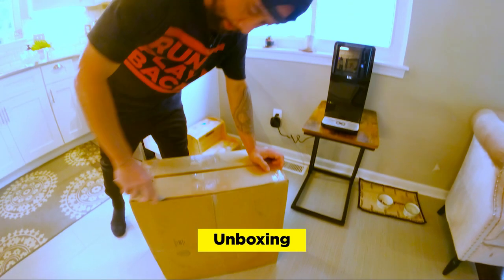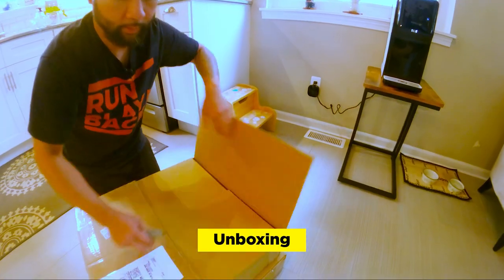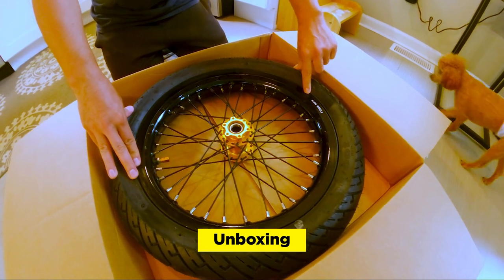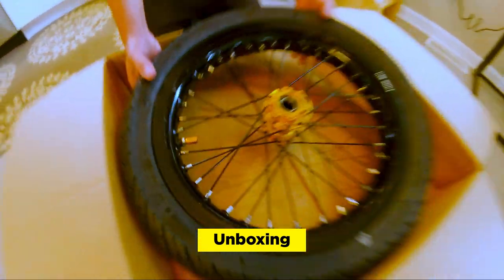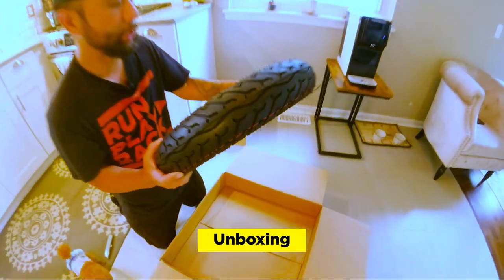Another unboxing! 14 inch Supermotos from Flow Wheels with the gold hub and a gold valve cap. Wow, this is really, really cool. I could tell that the spokes were installed perfectly with just the right amount of tension.